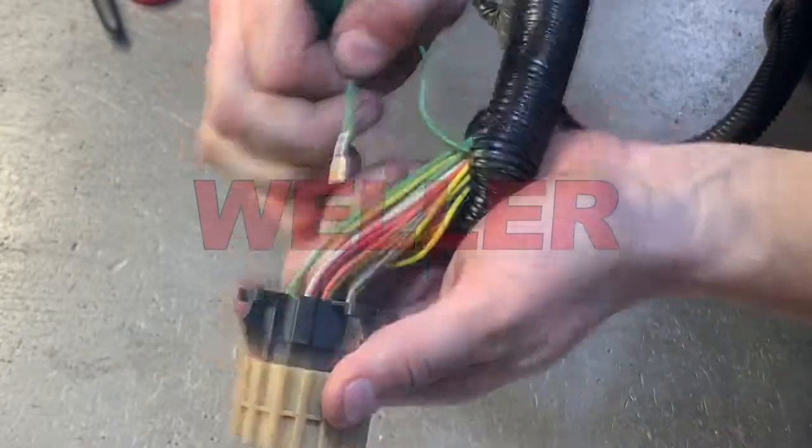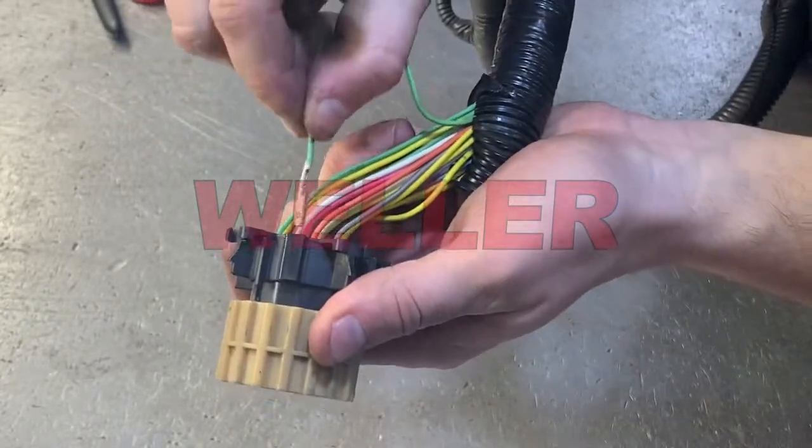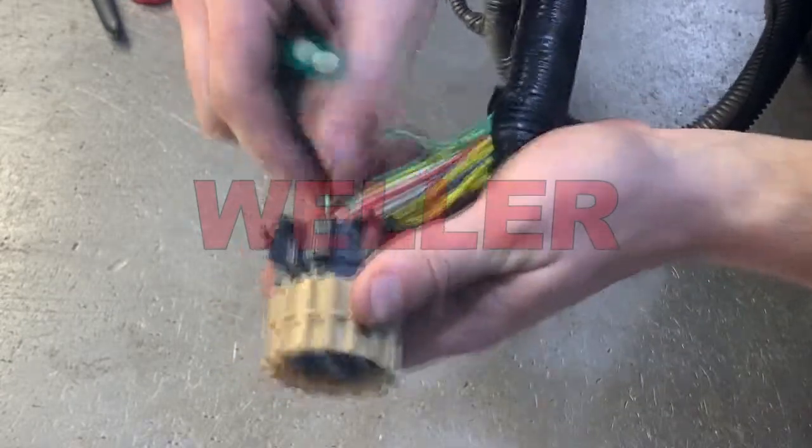Cut the bad terminal off and strip the insulation. Crimp the replacement terminal, find the correct pin location and push the wire through. Pull the wire to ensure that it's locked in place.